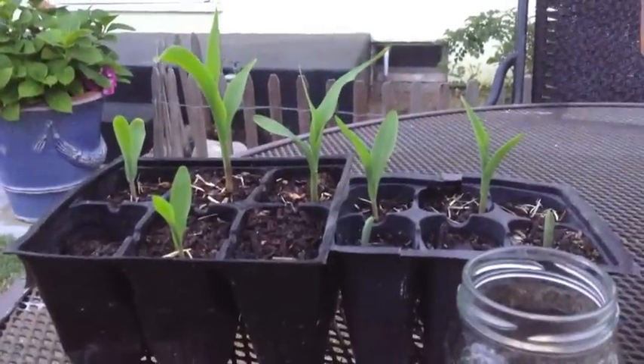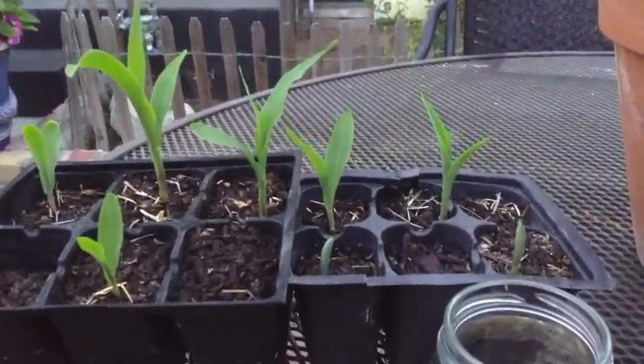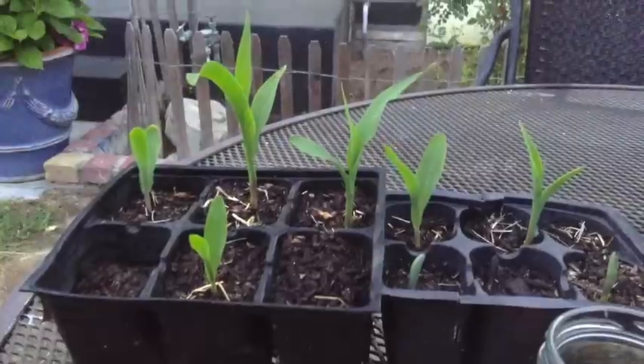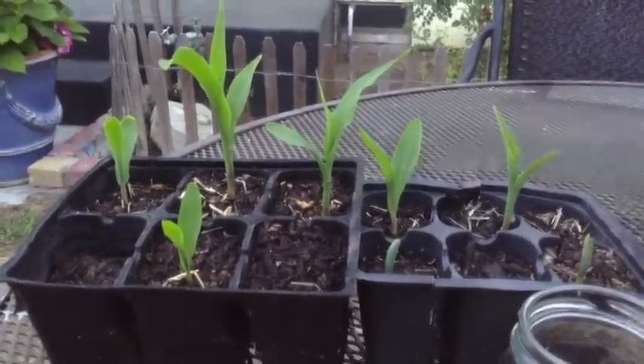These sprouts will be ready to transplant into the earth as soon as they get a little taller than this tallest sprout here. Looking at this crop, I'm going to start thinning them out — the sprouts that have yet to come up are the ones we'll want to discard.